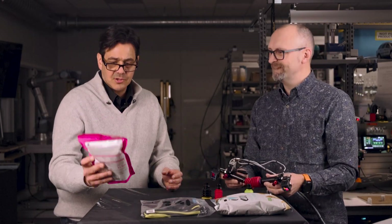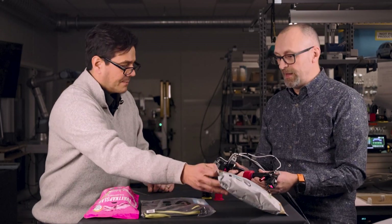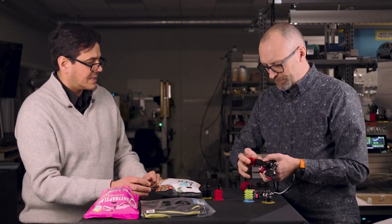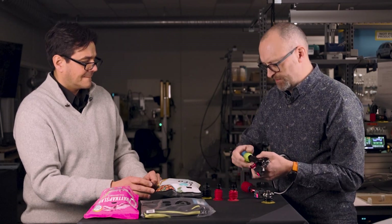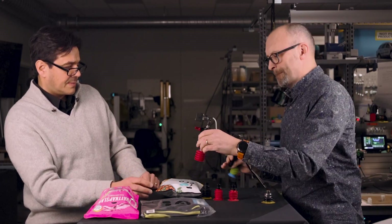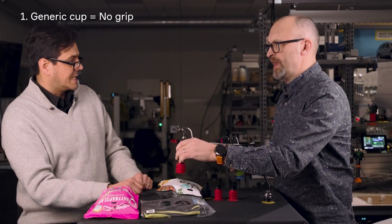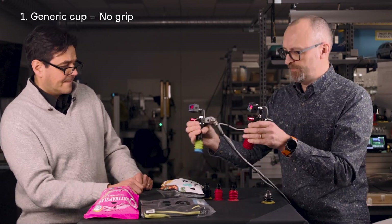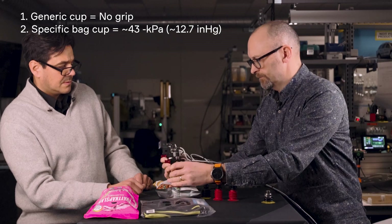The stand-up pouches — we tend to get decent grip on them with the generic, and you will. But if I take the aluminum foil bag and you test with the generic first, and then I use this later cup designed for stand-up pouches and also bags like these — you can see that with the generic, that's what we typically see: you need to compensate with flow. But with this dedicated cup — wow, much better! Big difference.